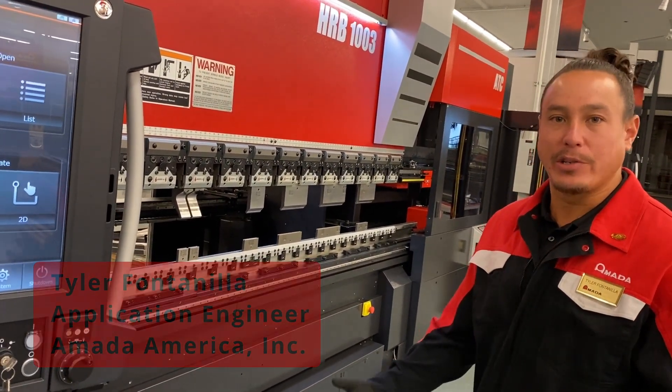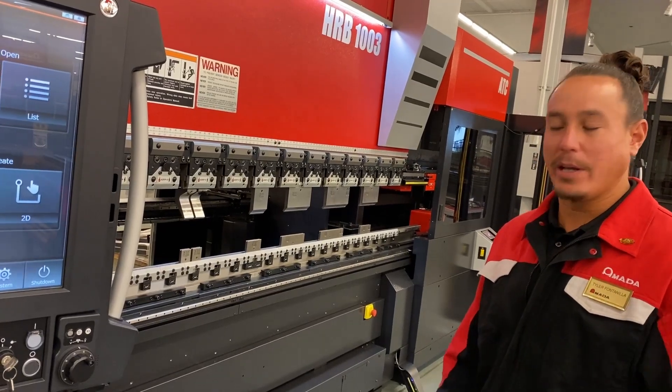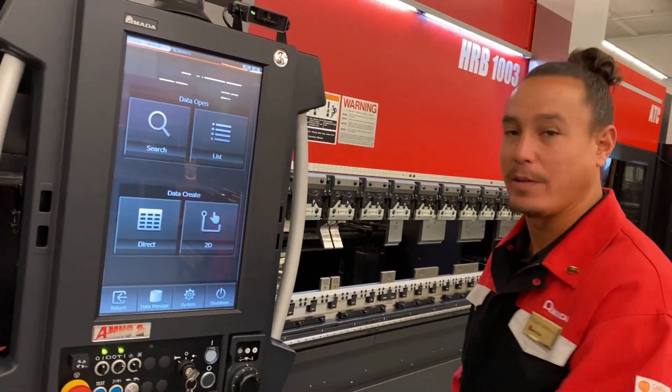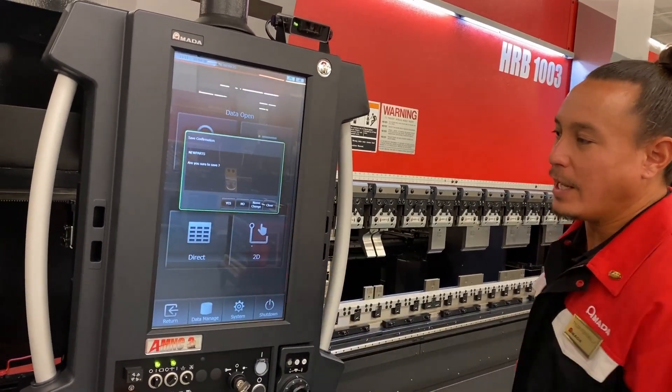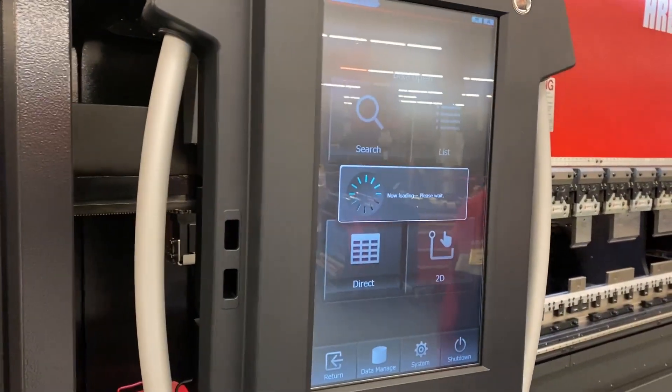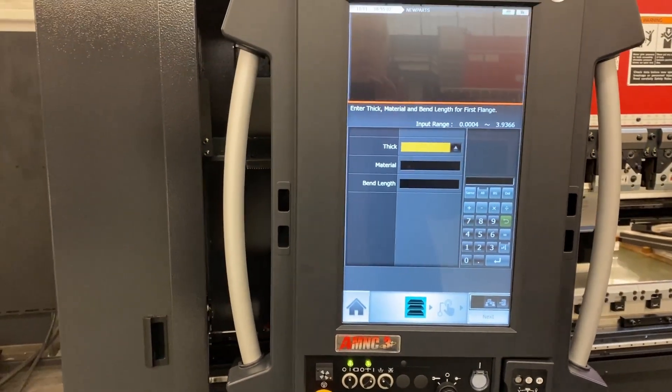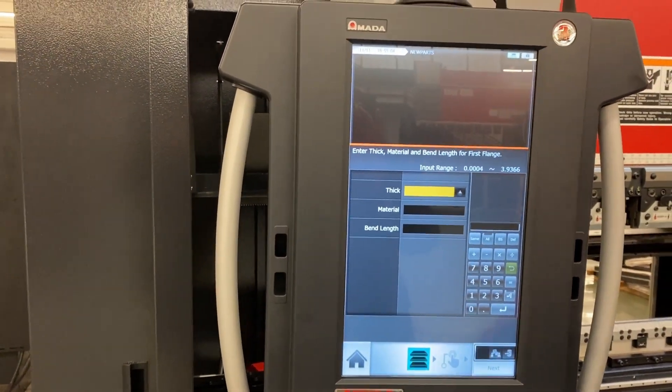Maybe you need something on the fly, a quick job on the fly. Someone's going to give you a PDF and you're going to look at that print. Maybe you just want to draw it out right here on the control. We do have a light mode right here on our control — it's basically simplified, maybe for less experienced operators. It's going to guide you through how you want to do your job, so we're just going to follow our ticker right here.